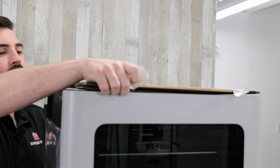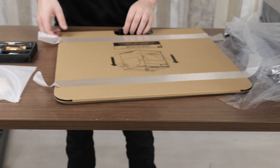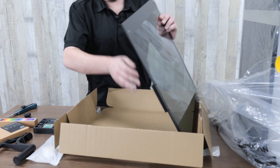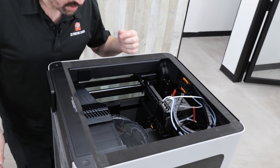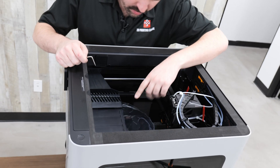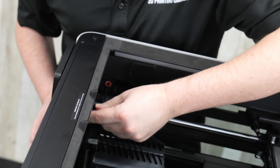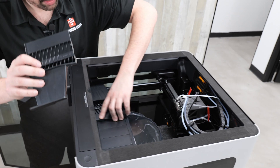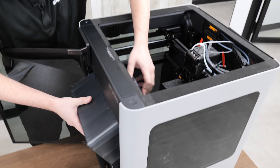On top here it looks like we have the glass lid. I'm just going to take this off, remove the cardboard — it just opens from the bottom like that and lifts out nicely. Now I'm going to be removing the AMS which is down in here. We'll start by removing some of this foam, and there are four screws holding it in place that I have to remove, indicated in red. There's also two down below.